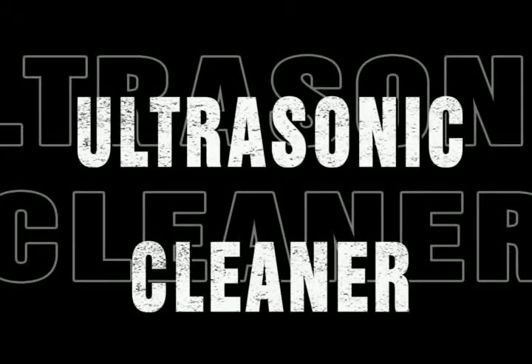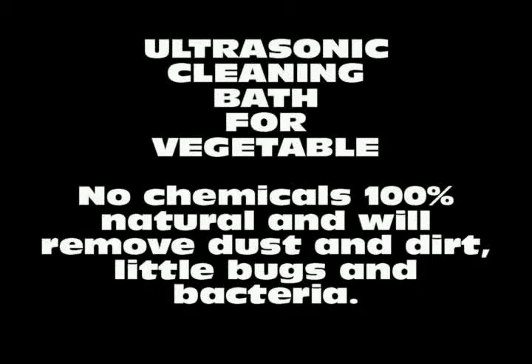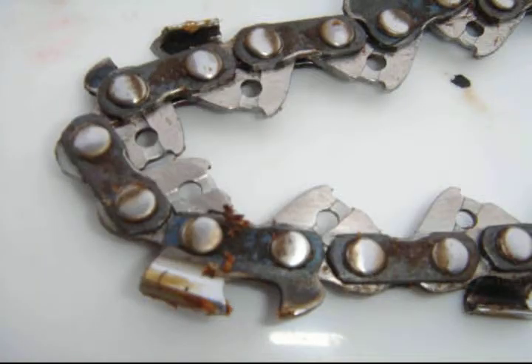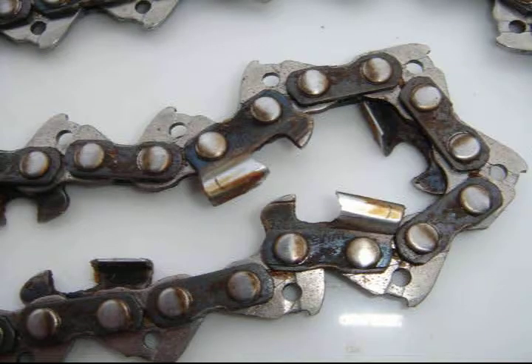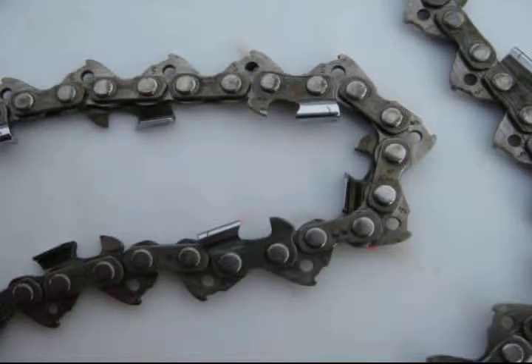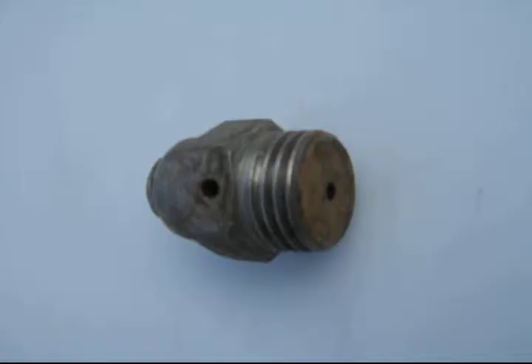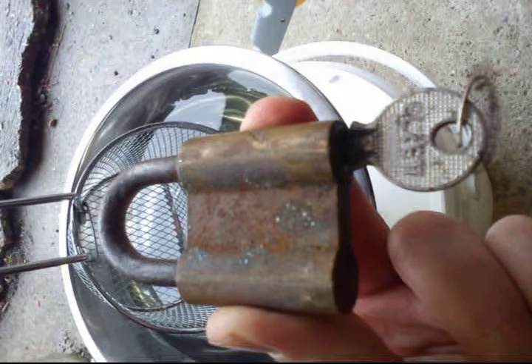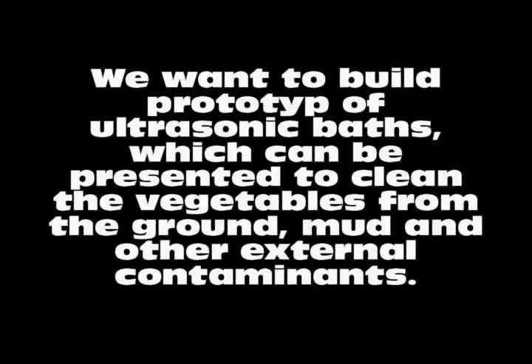The ultrasonic bath for cleaning root vegetables — absolutely without chemicals, just tap water. Ultrasonic cleaners are used to clean many things, but here we focus on root vegetables. For presentation and demonstration purposes, we also tried the same with a greasy and grimy motor saw chain, spark plugs, a water valve, a padlock, and many more things — and it works. Before and after cleaning in ordinary tap water.